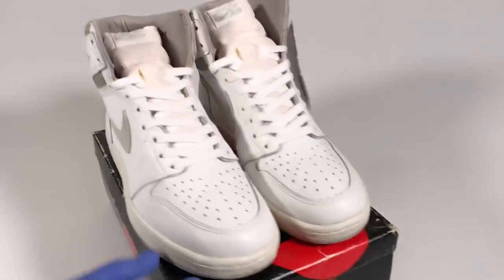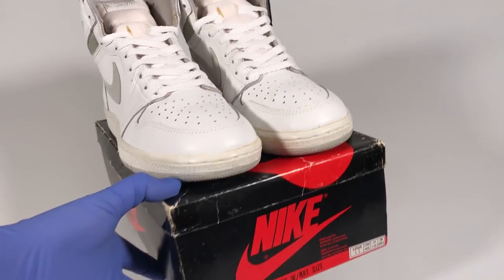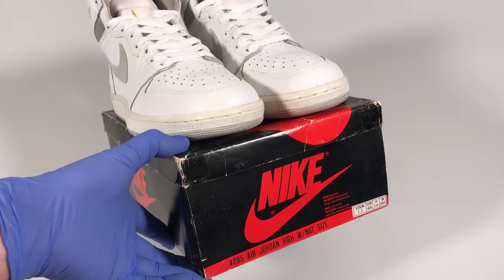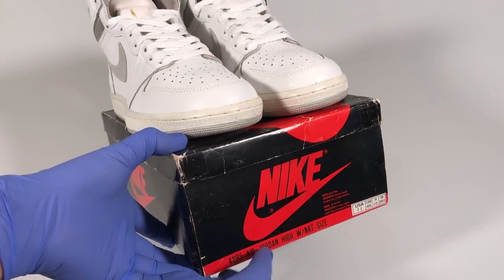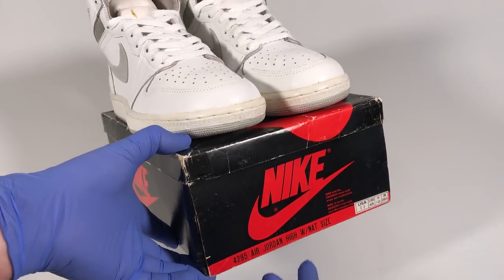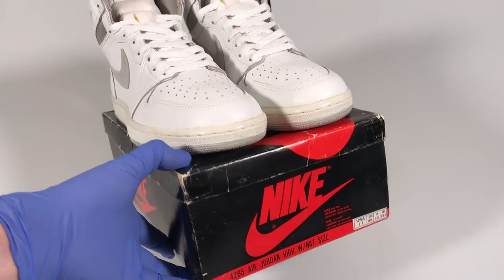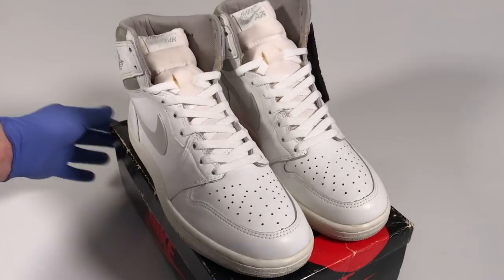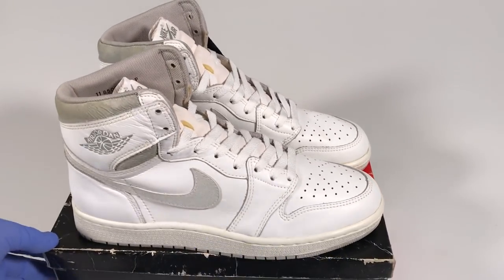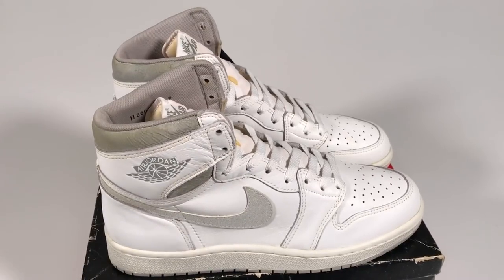So anyways, product code 4295, Air Jordan High. Remember, the original Air Jordan 1s just said Air Jordan High on the box — they didn't say Air Jordan 1. And check this out: it says White Nat. So many people refer to these as the white and neutral gray Air Jordan 1s, but they're actually white and natural gray.